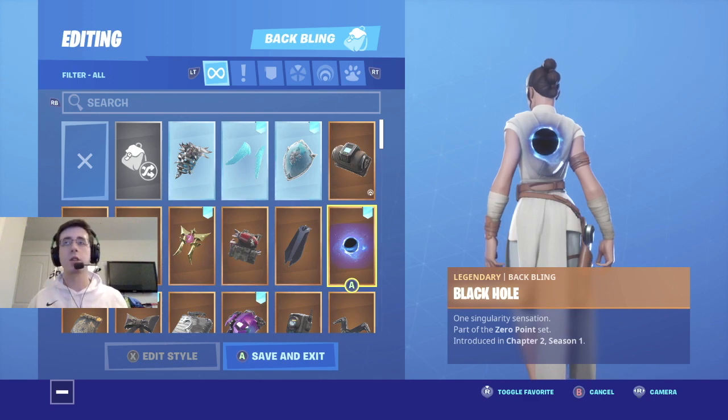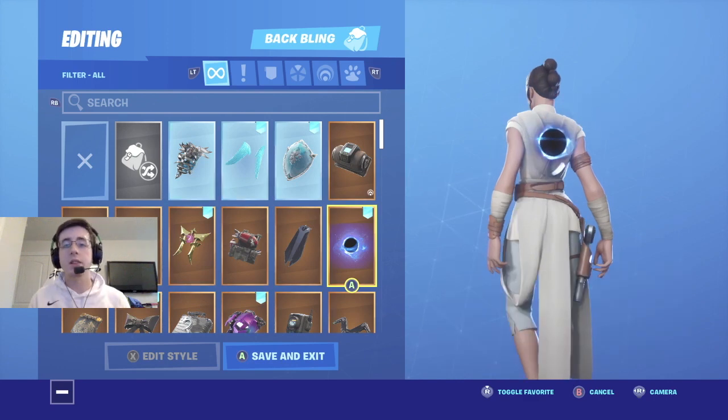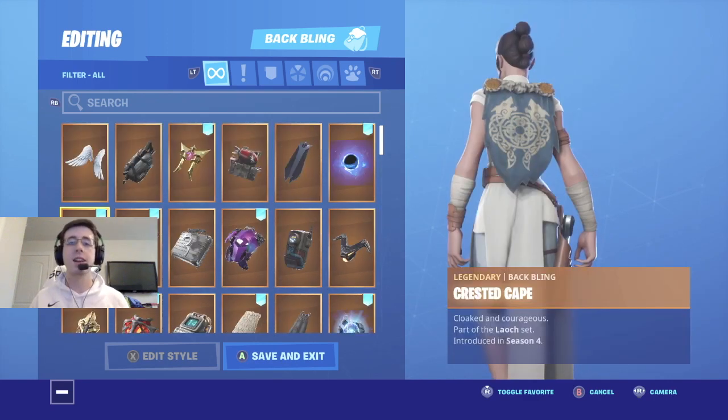Coming in at number five is Black Hole. Black Hole really fits well with the theme of Star Wars, being that it is set in space. This backbling fits really well with the premises of the Force — if you watch Star Wars you'll kind of get that reference. Not only does this backbling fit the theme of Star Wars, but it also looks really nice with Rey.